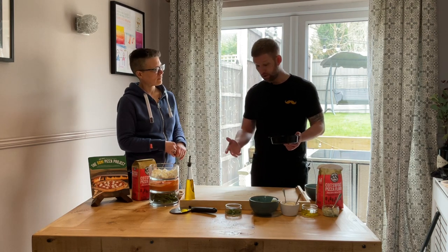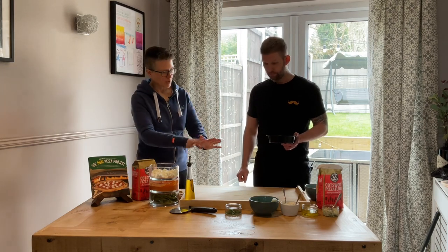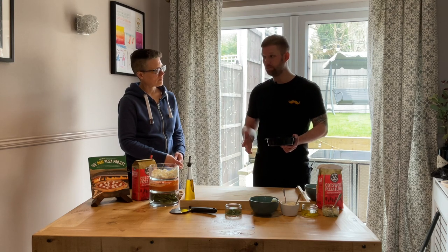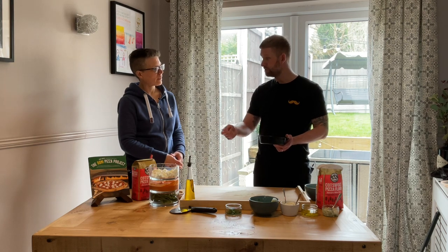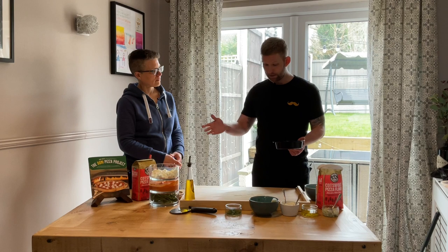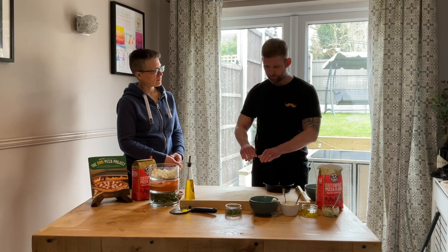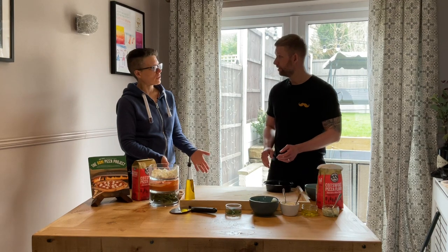I'm really interested in watching you shape because I think getting them round is a real art. That's one of the biggest challenges — my big piece of advice is just take your time. There are elements you need to be quick with, like as soon as it's on the peel it needs to go in the oven. But I always stop at certain points and reshape if needed. Don't be scared of the dough.